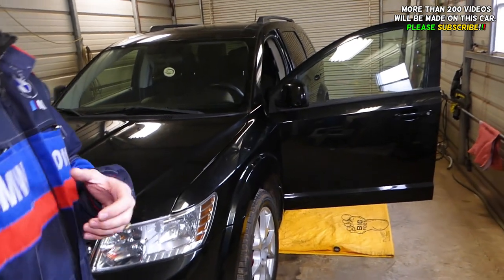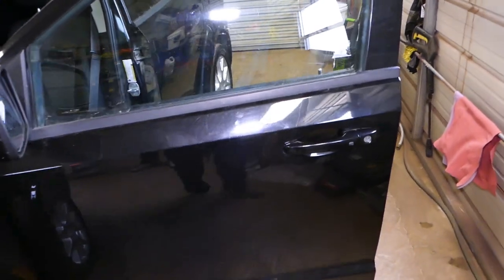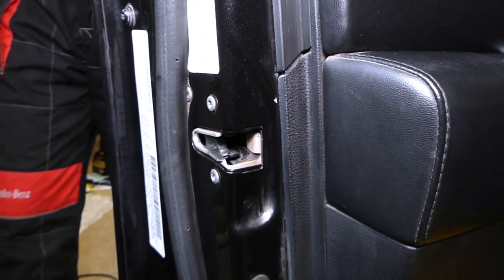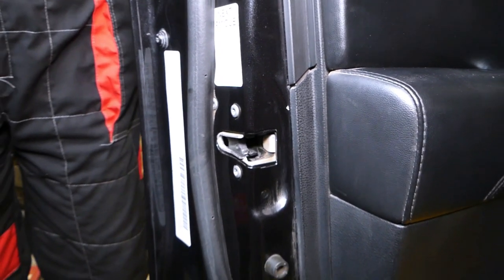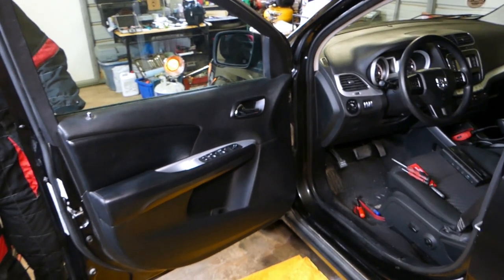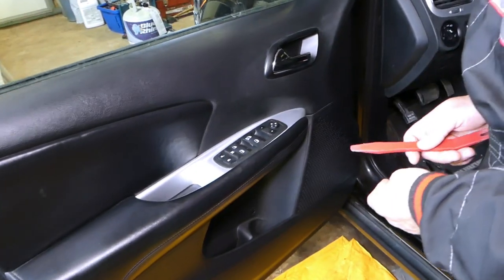Let me show you what we'll be replacing today. We'll show you on the front door — doesn't matter if it's front left or front right — how to remove and replace the door lock actuator. This is the door lock actuator right here on the back side, so we have to do quite a bit of disassembly to get to it. We're going to have more than 200 videos on this car, so please subscribe to the channel.